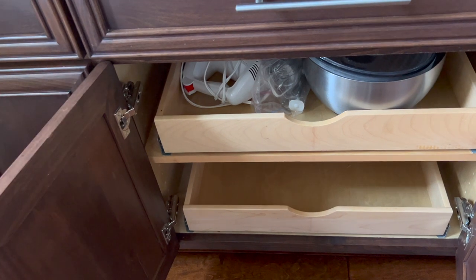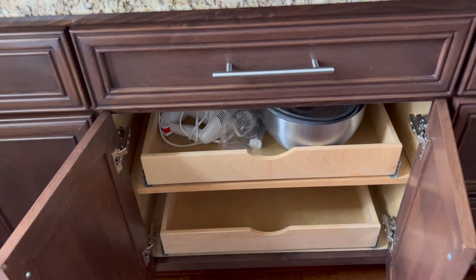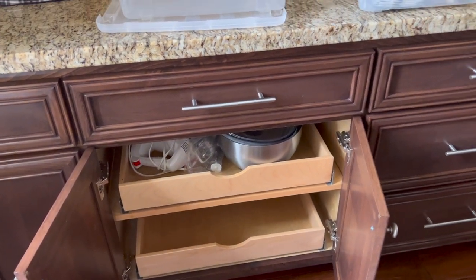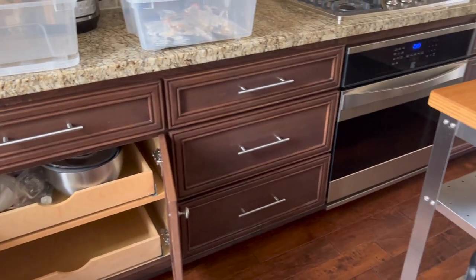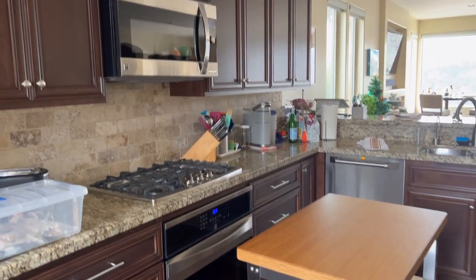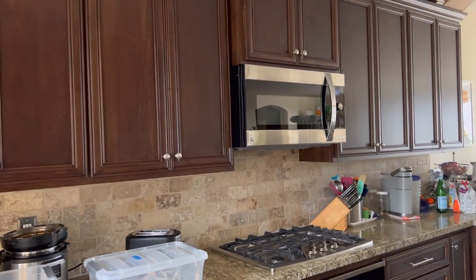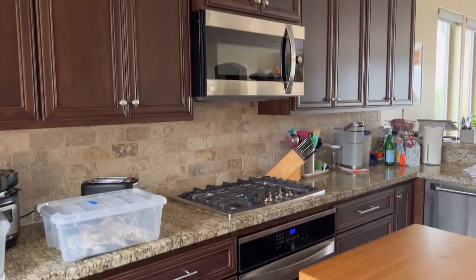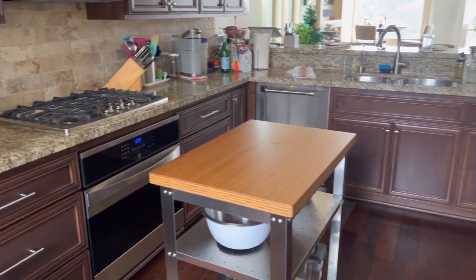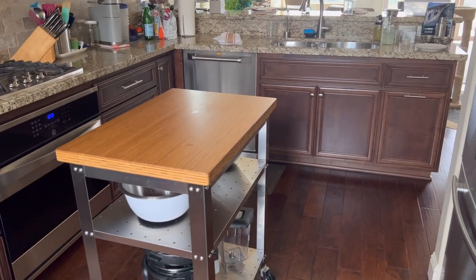He'll be removing all the doors and getting every last section of brown out of this kitchen, so I'm hoping it's going to look a lot brighter when everything's done. I'm very excited — it's kind of a big process to get it all ready but hopefully it will be worth it.